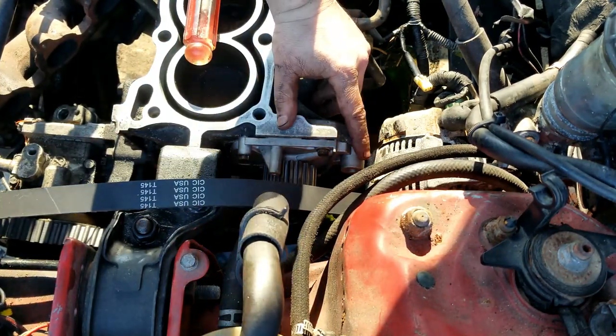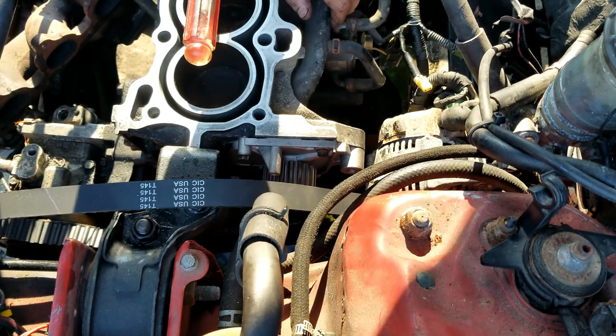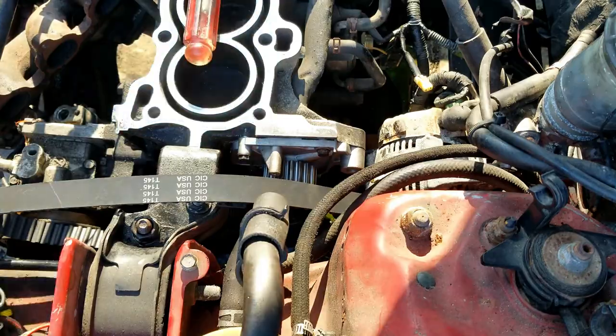We need to find a bracket for the alternator because the supercharger had a bracket there, so I removed the factory one and I need to find it. To keep this video short I'm gonna end it here and pick up in the next video. In the next video we'll get the head put on, set the timing, and get the intake manifold on the head before we put the head on — because it's easier. I'll see you in the next video, thanks for watching, please subscribe.